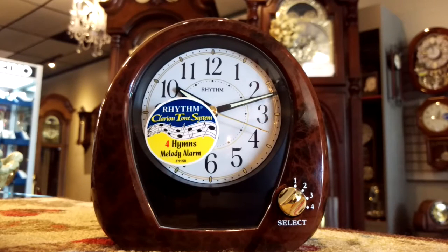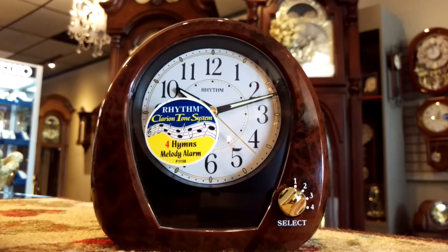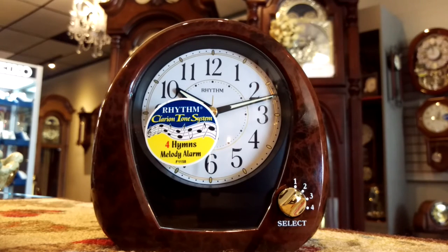Hi everyone, thank you for joining me on another episode of Jimmy's Alpine Clock Shop YouTube Channel. Today I'd like to show you a modern clock by the company Rhythm. I'll show you the features, I'll show you the sound, and I'm very excited to share this with you.